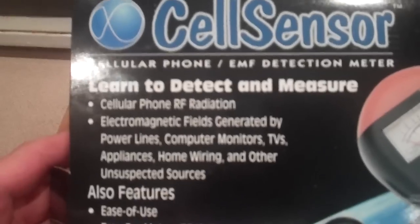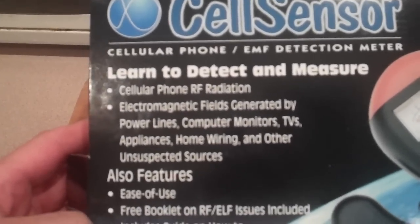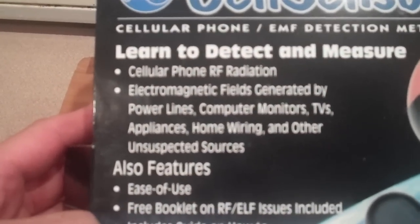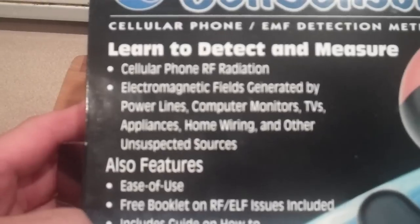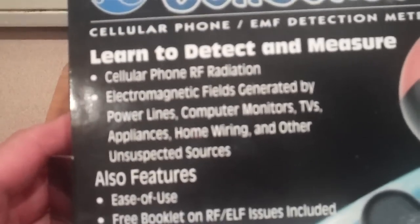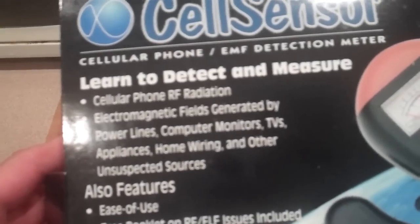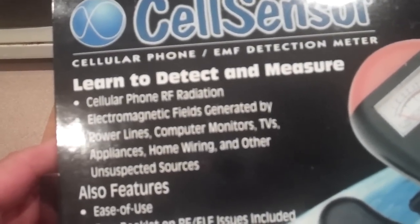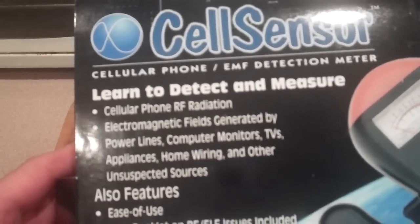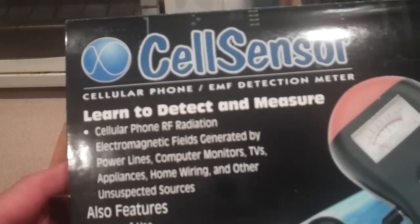This device is designed to detect and measure cell phone RF or radio frequency radiation, which is commonly referred to as microwave radiation depending on what frequency it's in. It also allows you to detect electromagnetic fields generated by power lines, computer monitors, TVs, appliances, home wiring, and other unsuspected sources. There are times you will find electromagnetic fields generated from underground wiring or grounding problems within a home or office environment, and without a device like this you would have virtually no way of knowing these fields are there unless they make you or someone you care about sick.